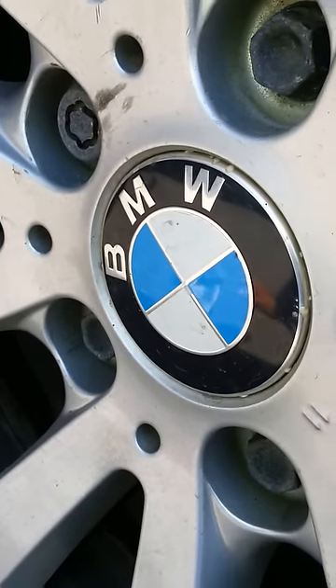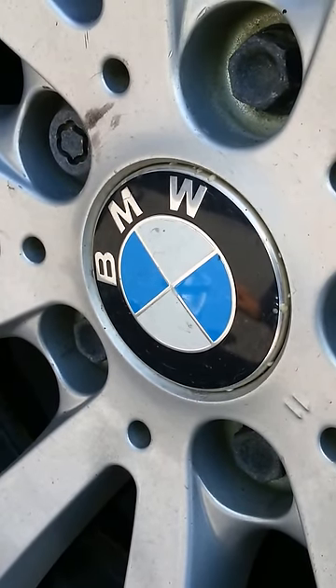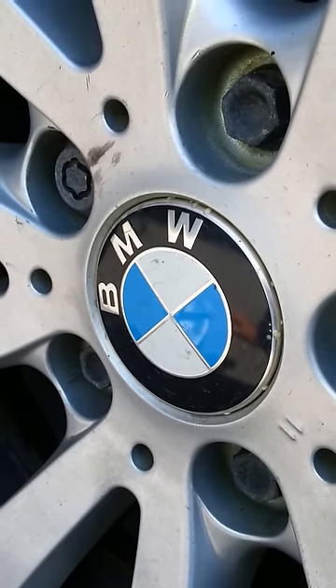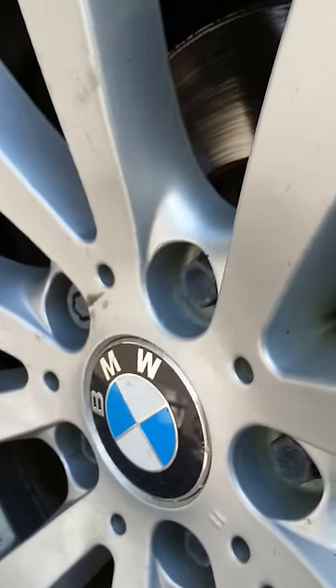Here's another DIY do-it-yourself on how to change your low beam headlight on your 2011 BMW 328xi. First things first, I always pop the hood just to let in a little more light.